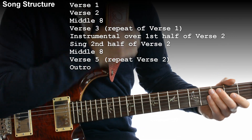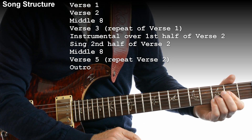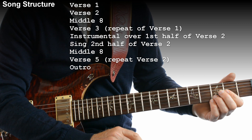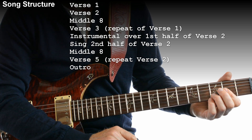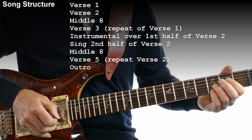After the solo we sing the second half of the first verse — that's right — then we do the middle 8, then we sing the second verse again.